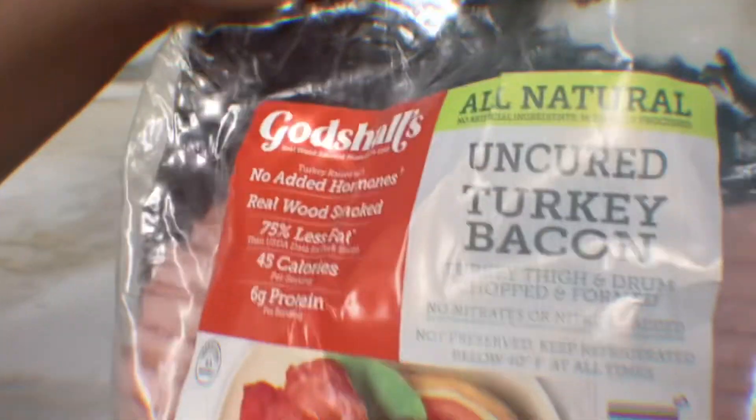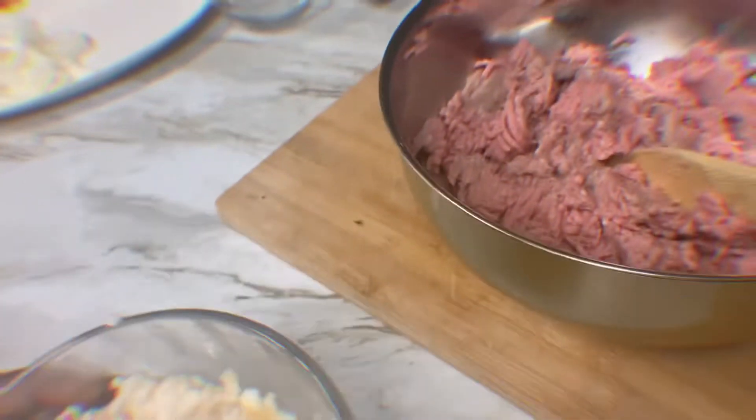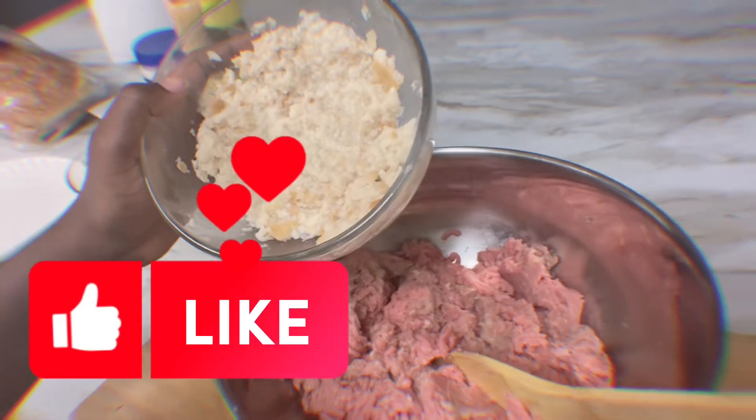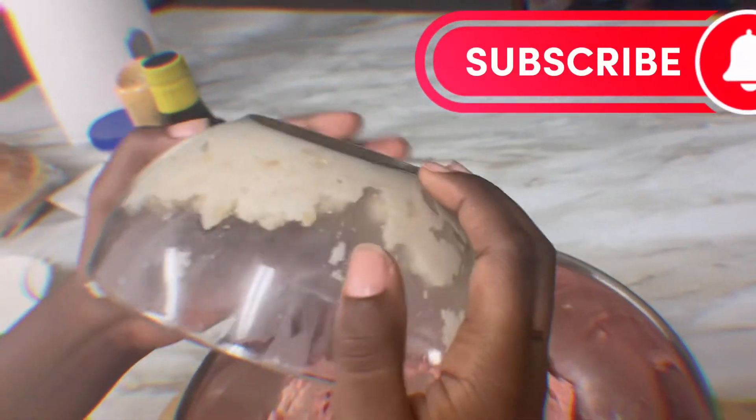I also got some turkey bacon. First, we have some bread mashed up with some milk so the meat can stick together — we just mix it all up together.